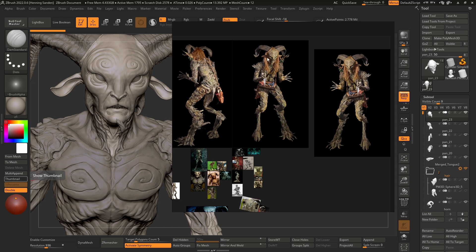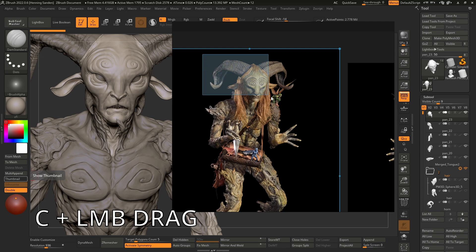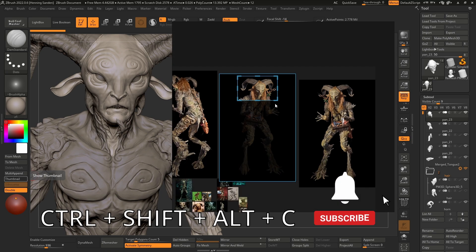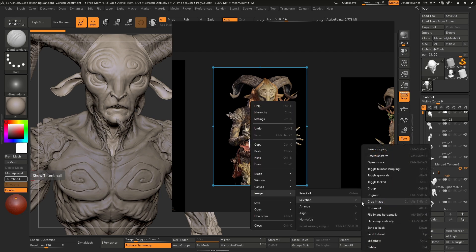The first feature is cropping. We can now finally crop images within PureRef directly. We can very easily do this by finding an image, holding the C key, and just dragging over the image. You can now just crop the image nice and simple. If you want to do this with a gizmo, you can also hold down Ctrl+Shift+Alt+C to get this gizmo, which allows you to move it around and crop. You can hit the Enter key, or right-click Images Selection and Crop Image.